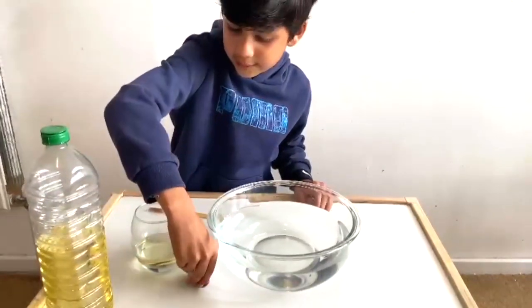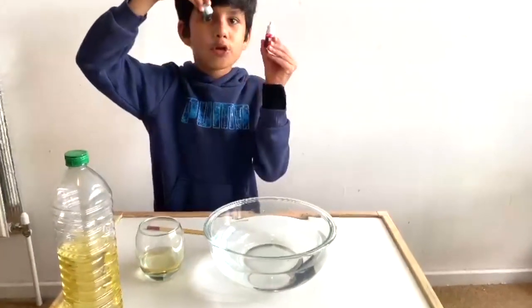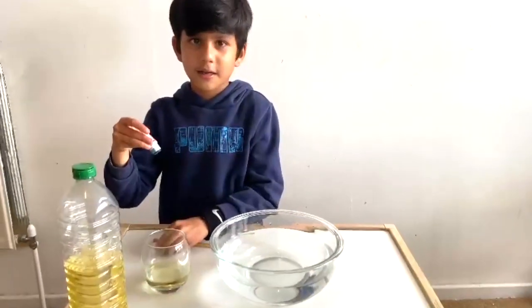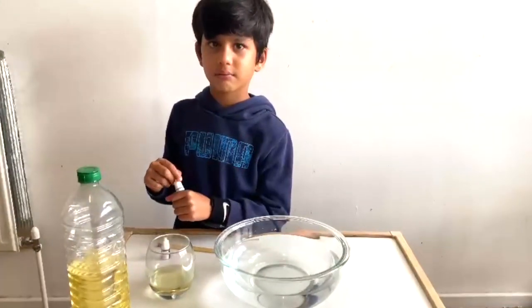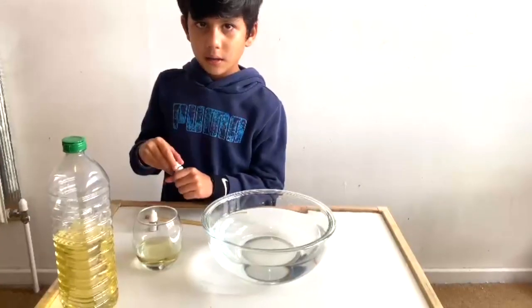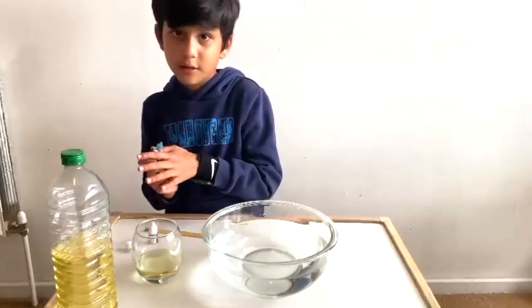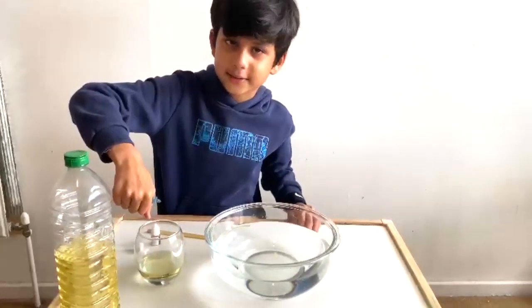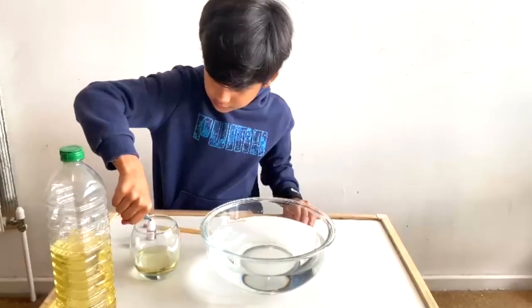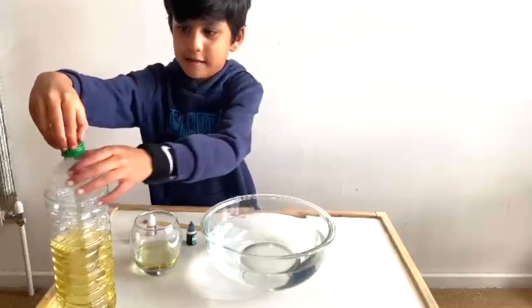Then I will put the food color. The colors I picked are red, blue, and green — the primary colors. Red is the only one? Okay, let's see how many colors we will see. Five or six drops? I'll go with six. Looks like we need more oil — good idea, let's pour some more.